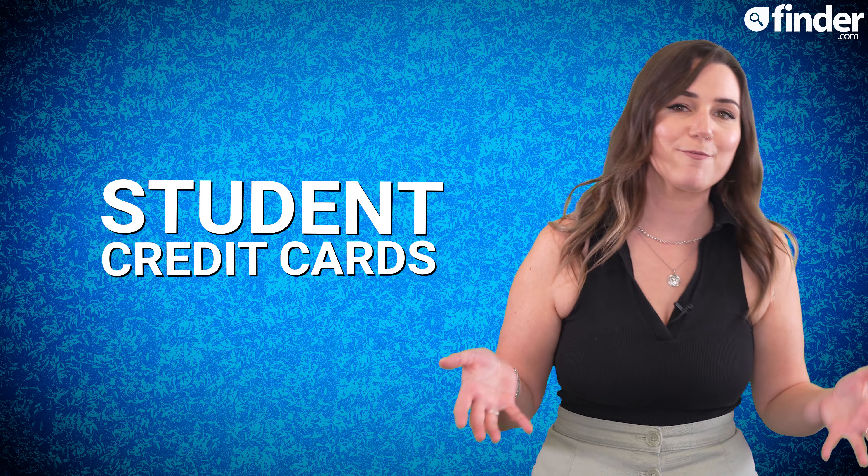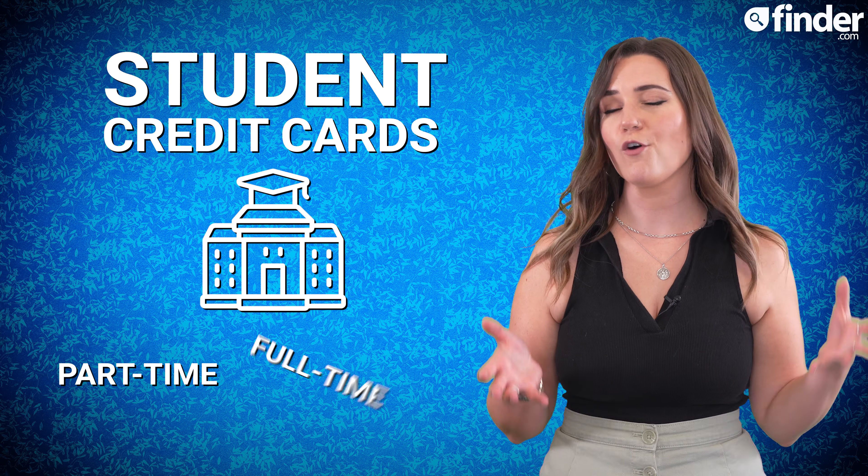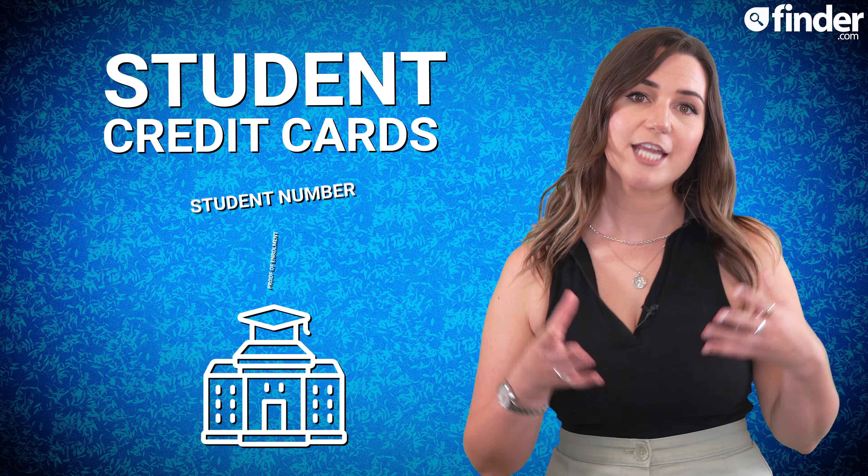Student credit cards work in the same way as standard credit cards, but you need to be enrolled in part-time or full-time study. To apply for a card you will need to provide your student number and proof of enrolment.